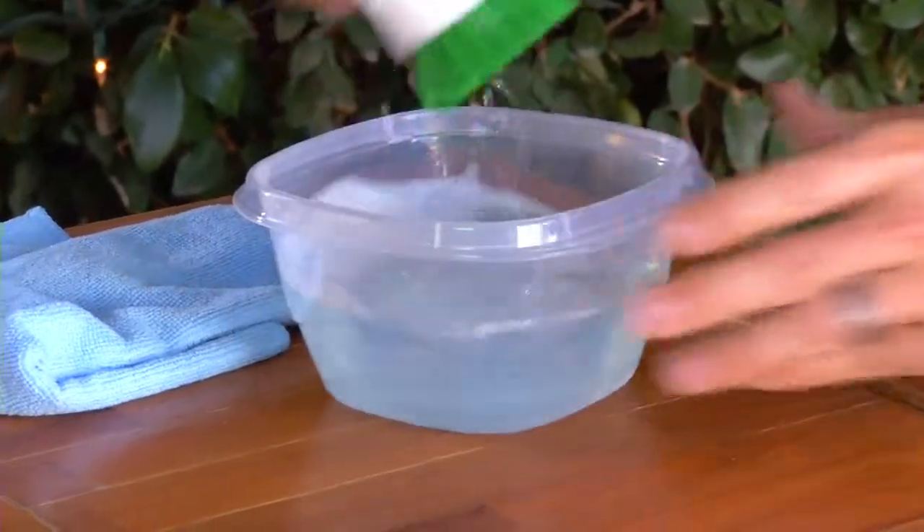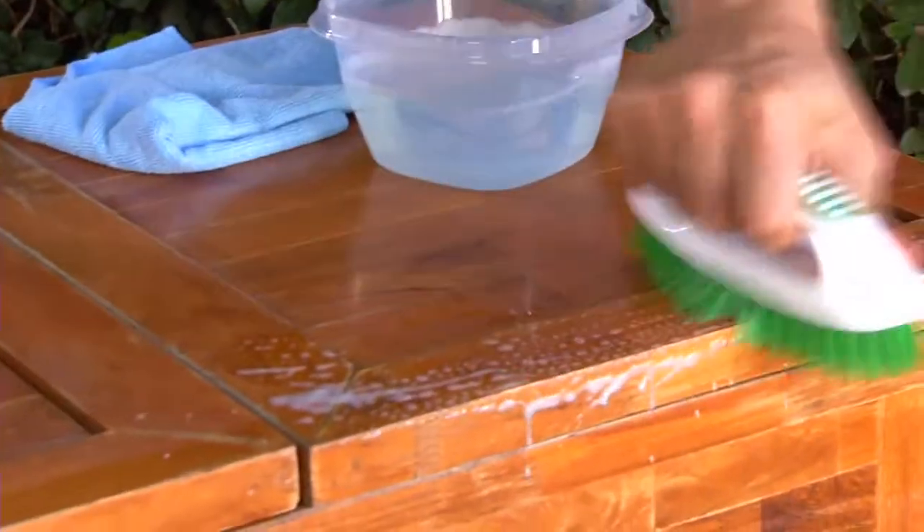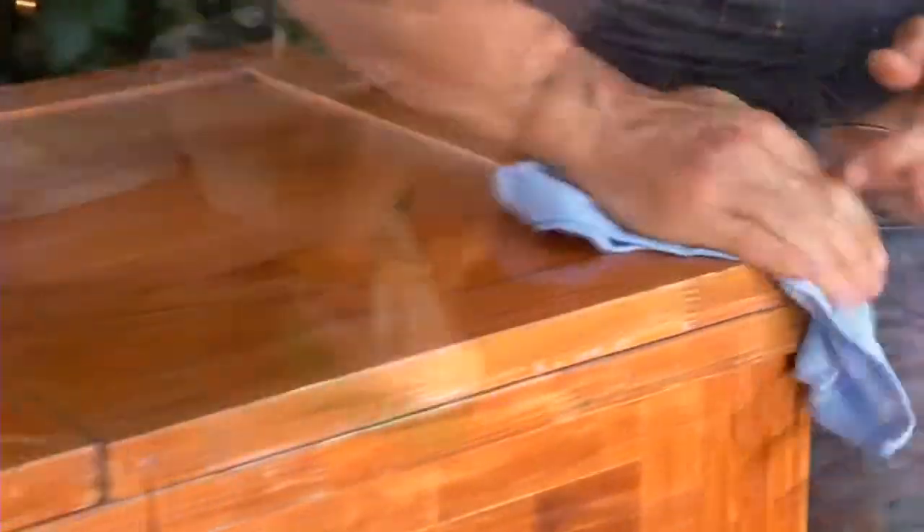Start by cleaning it once a year with a soft bristle brush, half dish soap, half warm water. Rinse well.